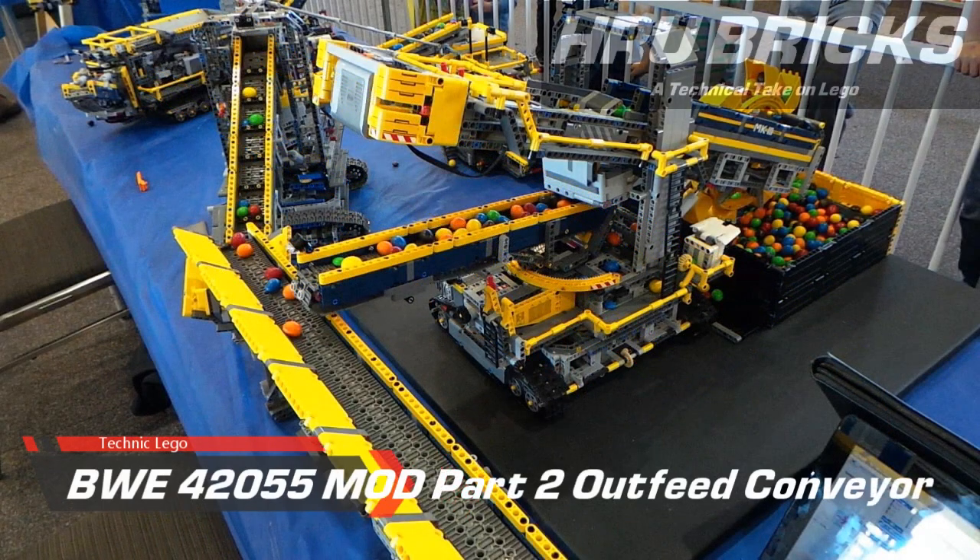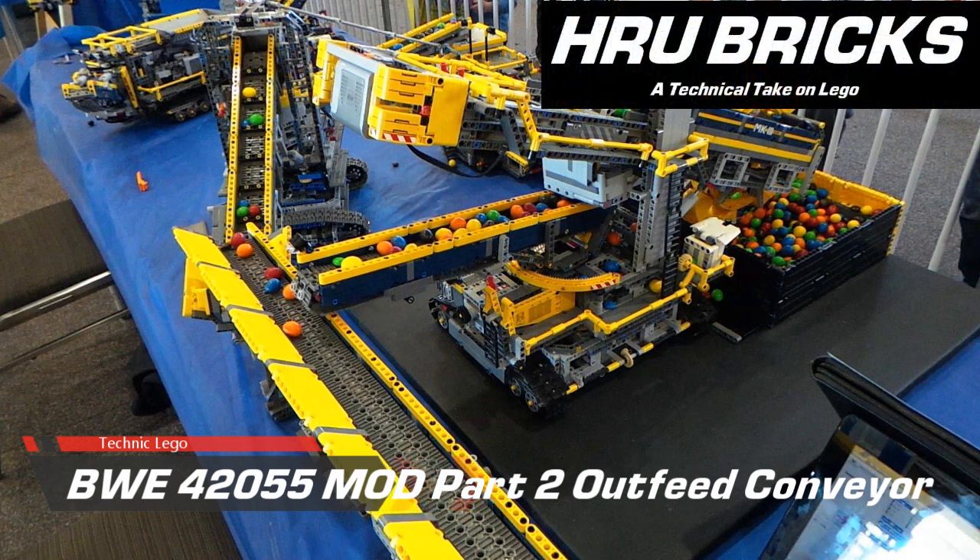Hi and welcome back. Henry of HRU Bricks bringing you my Lego Technic Mod with the Bucket Wheel Excavator Outfeed Conveyor.